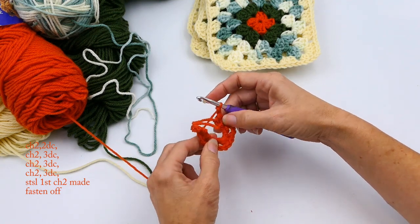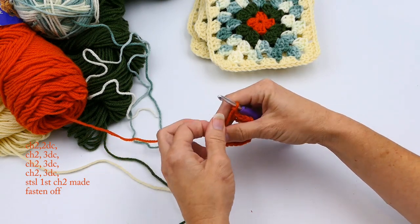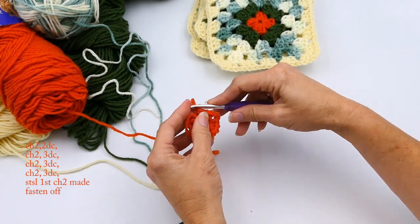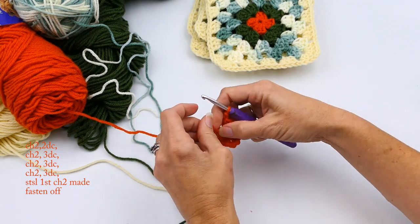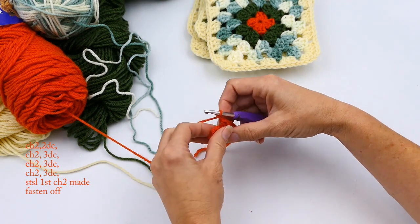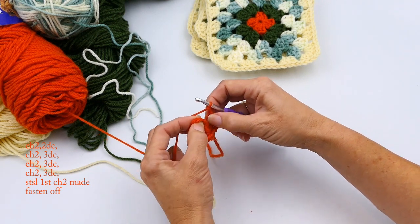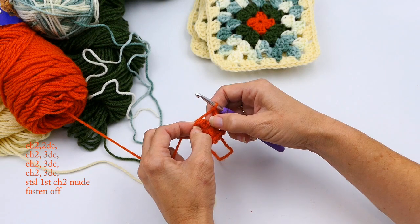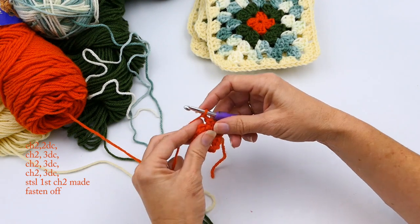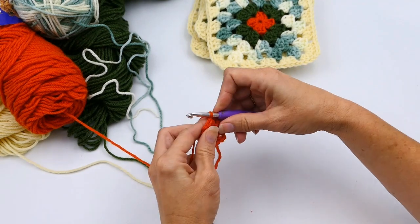I'm going to take my tail on my magic ring and pull it tight. Then I'll put my hook back in and join with that first chain two I made in the magic ring — going into that third loop, so one, two, three — and insert my hook right there and pull it through with a slip stitch.